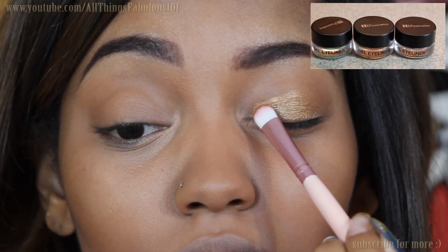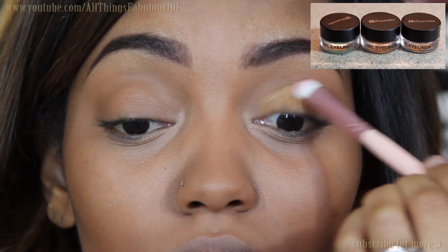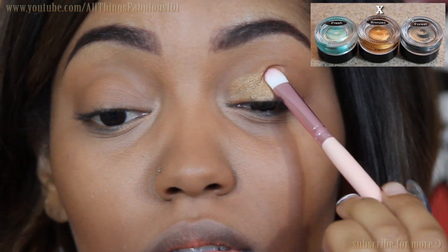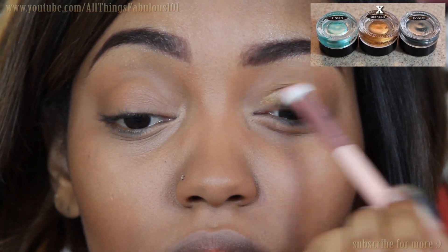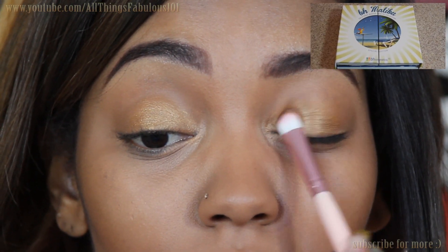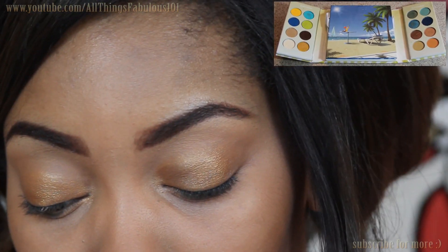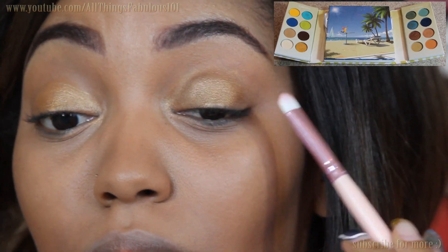Now it's time to move on to the eyes. As a base for my eyeshadow look, I'm using the BH Cosmetics Gel Liner in bronze, applying this to the inner two-thirds of my eyelid. Next, using the BH Malibu Eyeshadow in Blush Palette, I'm taking the bronze eyeshadow from the bottom right-hand side of the palette and applying that on top of that bronze base.